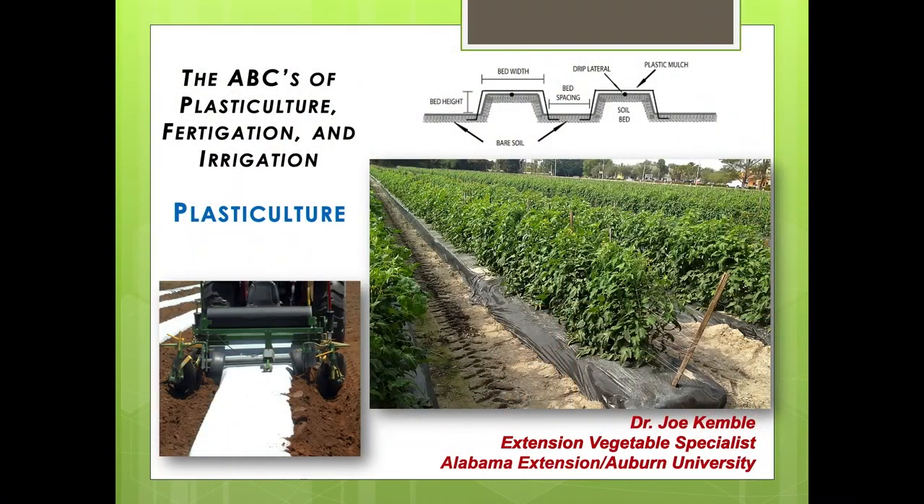Later this afternoon I'm going to talk about the specifics of irrigation scheduling and fertigation — injecting fertilizer through the system. Plasticulture is a method of production using raised beds with plastic mulch. Under the plastic mulch we have drip irrigation tape installed. It's important that you have all these elements in the system. You can use raised beds with drip tape and no plastic, but you have to have drip tape under plastic — that's a must.